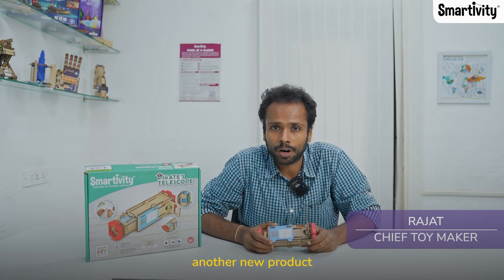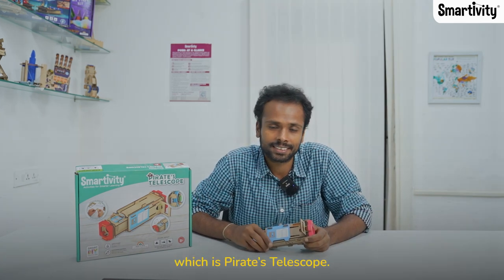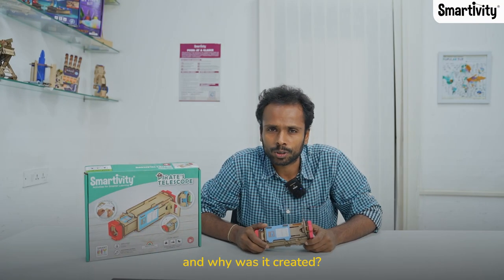We have brought you another new product from Smartivity which is the Pirates Telescope. So what is this product and why was it created?